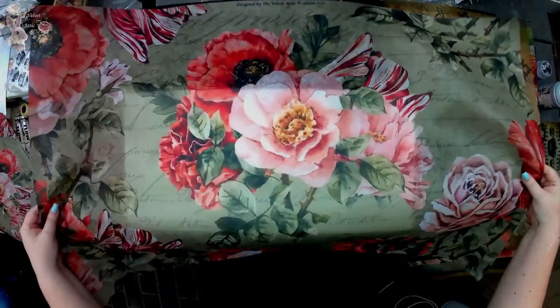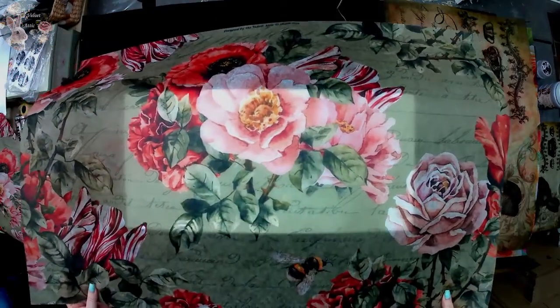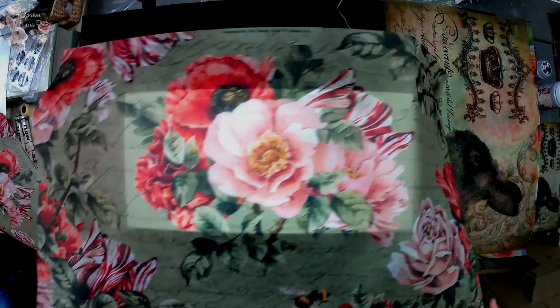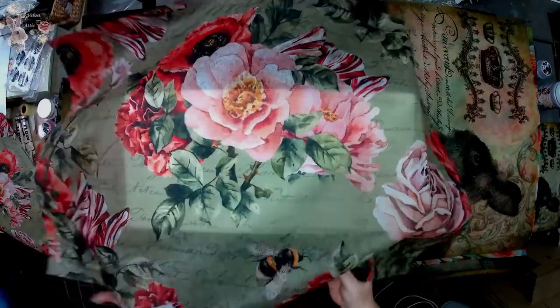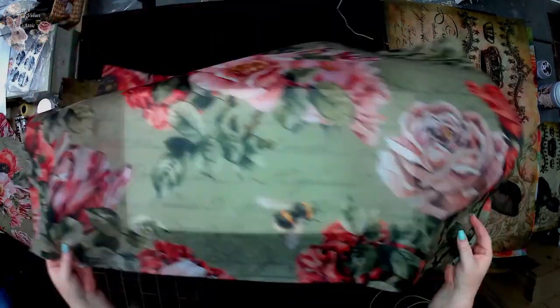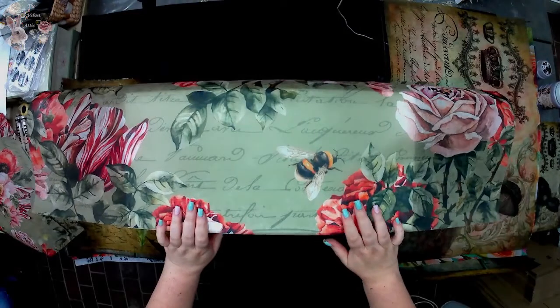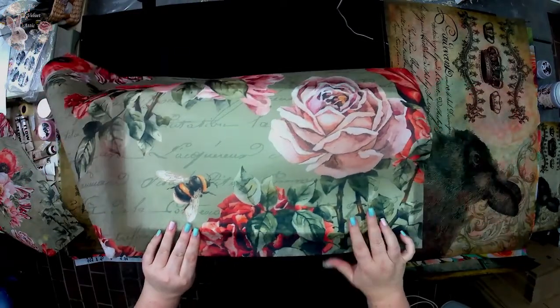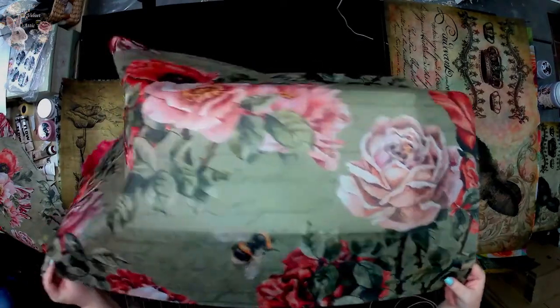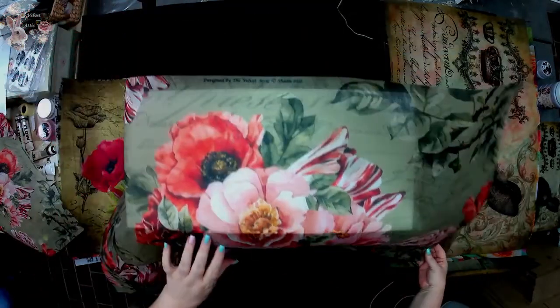Our next design is Jardin de Fleur — vintage. Basically our vintage flower garden, designed over a beautiful pale green with script in the background. You can see tulips, roses, poppies — my favorite — and bees. I love bees. We survived because of bees, and I love them especially when their bums hang out of the flowers. You can see how stunning the colors show up on this white. Le Jardin de Fleur Vintage — designed by me, Sian. Velvet Attic copyright designs.